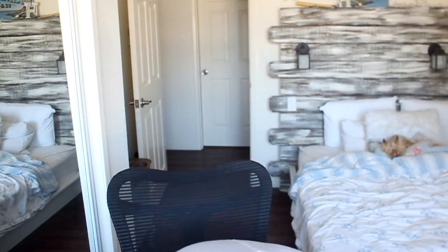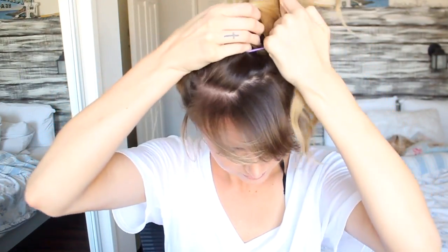Say you need some beach waves in under two minutes. What you want to do is flip your hair upside down, put it in a high ponytail as high as you can get it, then just curl the ends. Take down your ponytail, shake it out, and you have some glorious beachy waves.